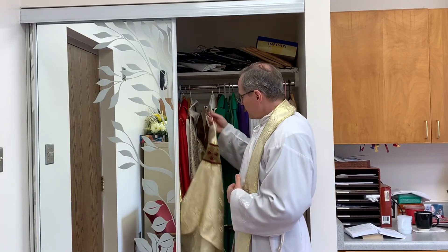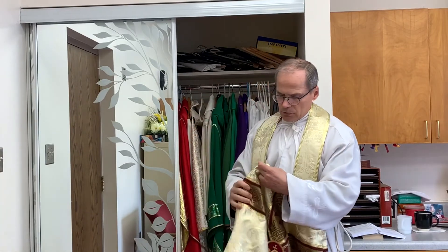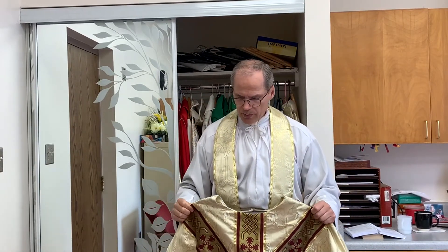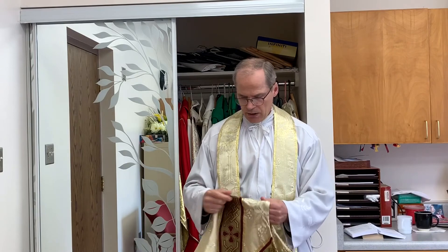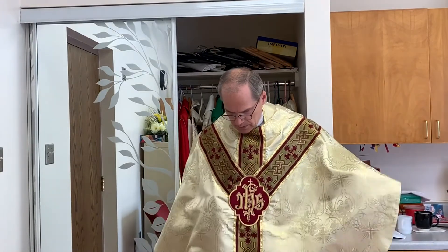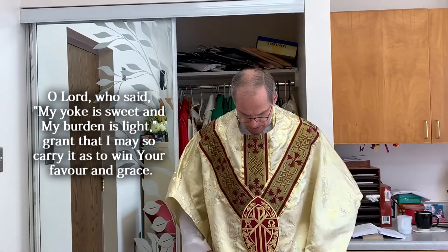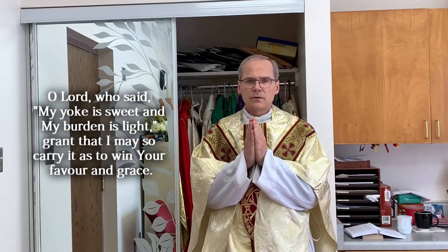On top of the stole we place the chasuble. The chasuble symbolizes charity — it's the last thing the priest puts on, and it's a reminder that everything needs to be covered with charity. The priest kisses it and puts it on. The prayer he recites is: O Lord, who said my yoke is sweet and my burden is light, grant that I may so carry it as to win your favor and grace.